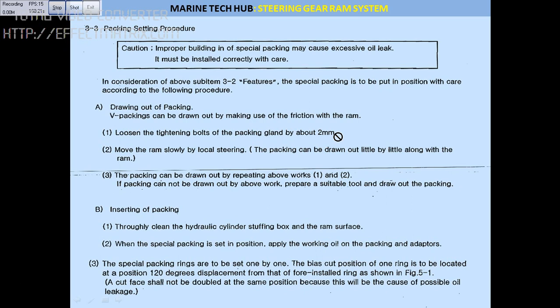What the manual is telling you is not to tighten the packing too much. Take the steering in local and remove the old V-packing — that is what they are telling. For inserting, they are telling you that you have to use a special wooden tool for inserting. You can go through all this, and I will be explaining the same thing in a way that is easy for you to understand.